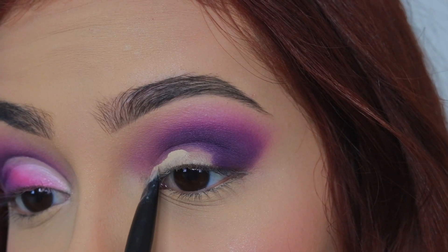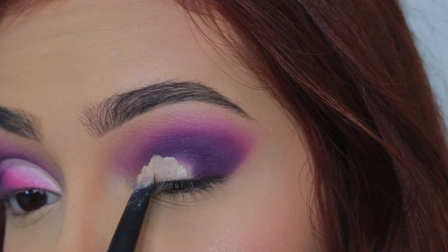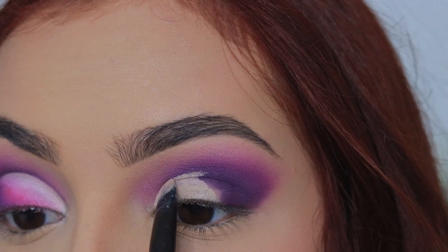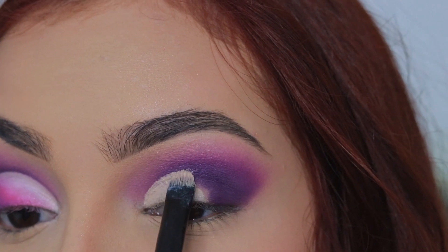Ahora vamos a realizar el corte de cuenca y para esto vamos a utilizar una brocha bastante plana y finita y vamos a realizarlo con un corrector. Asegurándonos de que todo quede bien limpio y bien marcado y luego al final lo difuminamos un poquito con los dedos.